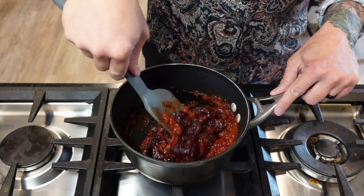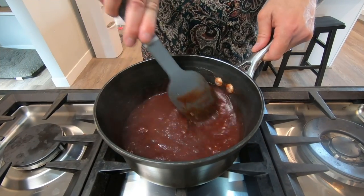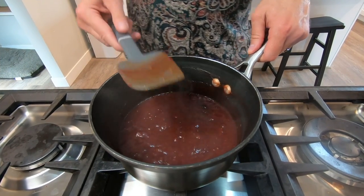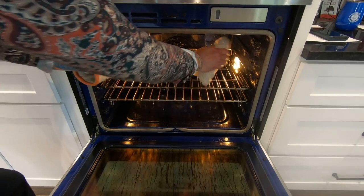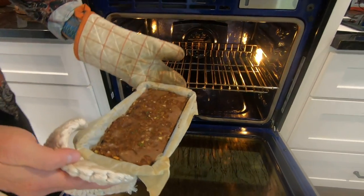I do understand that the world don't move to the beat of just one drum — what might be right for you may not be right for some. But when your taste buds get a load of this tangy goodness, you'll be brought back to that better time when meat was meat and people proudly drove shagging wagons.